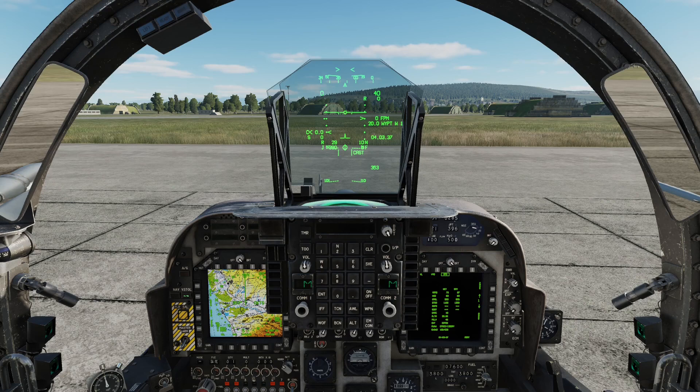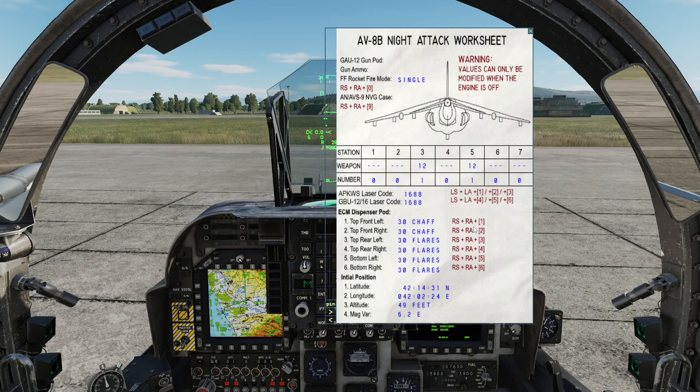I haven't done this in detail yet, but if we go into the kneeboard we can see we have the APKWS laser code presently 1688, and GBU-12 and 16 laser code presently 1688. Previously we used to have just the APKWS and we used to be able to set the GBU-12/16 live in the cockpit by just changing the laser code. So it appears that what we have to do is press Left Shift + Left Alt + 4, 5, and 6 to change these numbers — I'm going to give this a try.